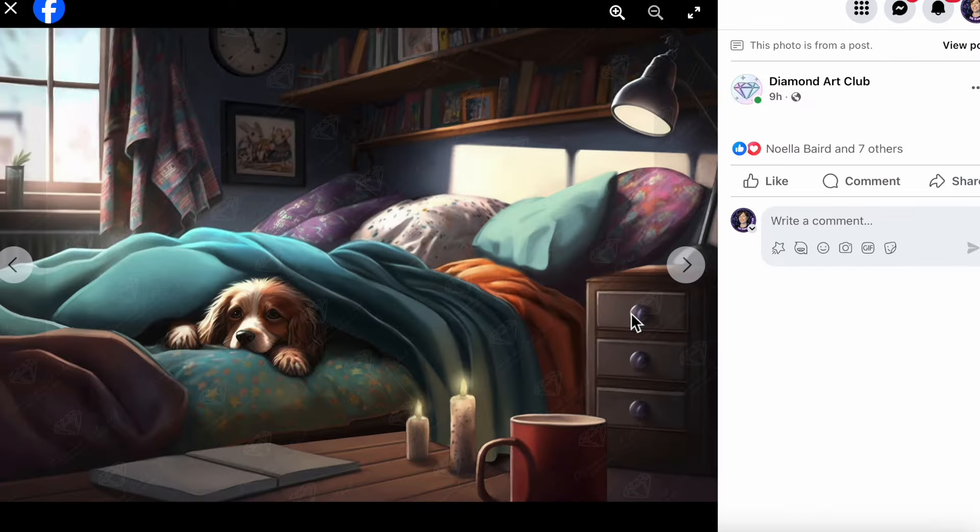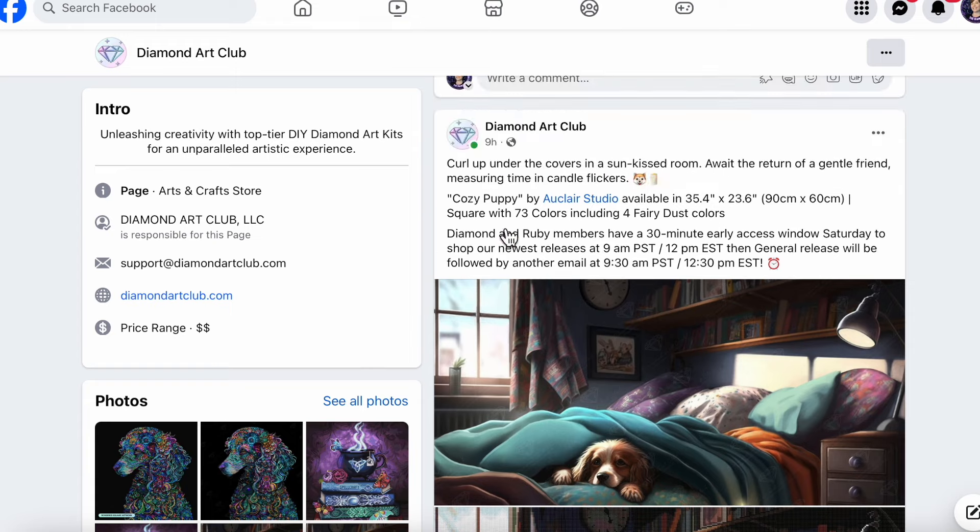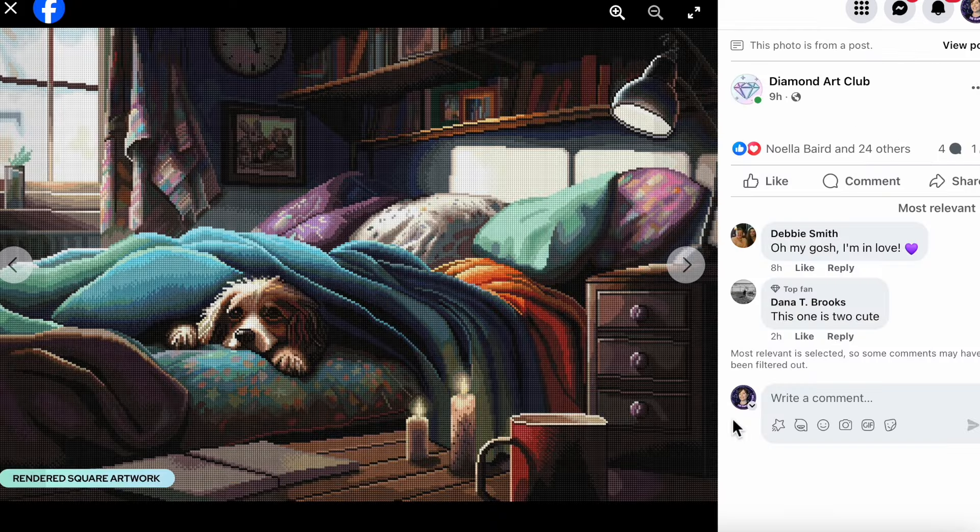This next little guy — when I saw this preview my heart melted, I got the warm fuzzies. This little guy is just so cute, and that bed looks so darn comfortable. Diamond Art Club says: 'Curl up under the covers in a sun-kissed room, await the return of a gentle friend measuring time in candle flickers.' It's titled Cozy Puppy by Eau Claire Studio. It measures 35.4 by 23.6 inches (90 by 60 cm) — a big one! It comes in square diamonds with 73 colors including four fairy dust.